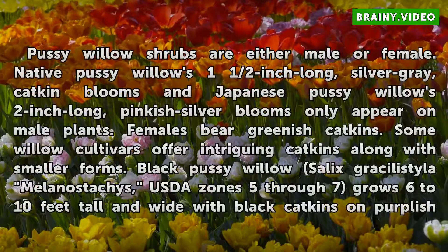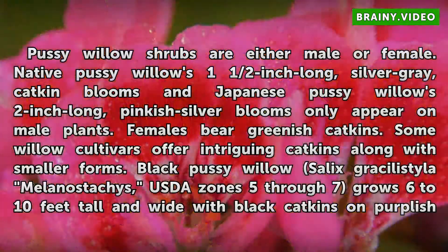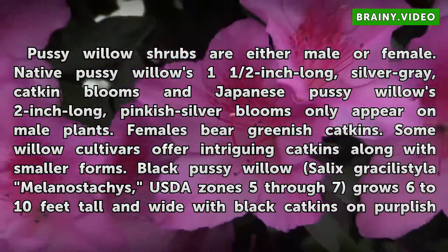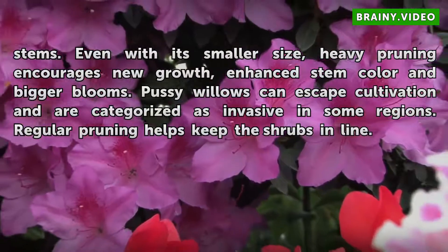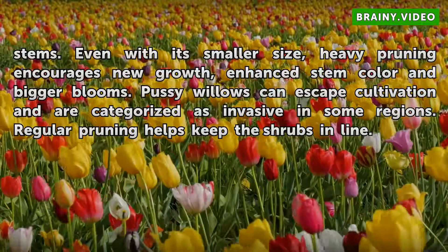Pussy Willow shrubs are either male or female. Native Pussy Willows' 1½-inch long, silver-gray catkin blooms and Japanese Pussy Willows' 2-inch long, pinkish-silver blooms only appear on male plants. Females bear greenish catkins. Some willow cultivars offer intriguing catkins along with smaller forms. Black Pussy Willow (Salix gracilistyla melanostachys), USDA Zones 5 through 7, grows 6 to 10 feet tall and wide with black catkins on purplish stems. Even with its smaller size, heavy pruning encourages new growth, enhanced stem color, and bigger blooms.